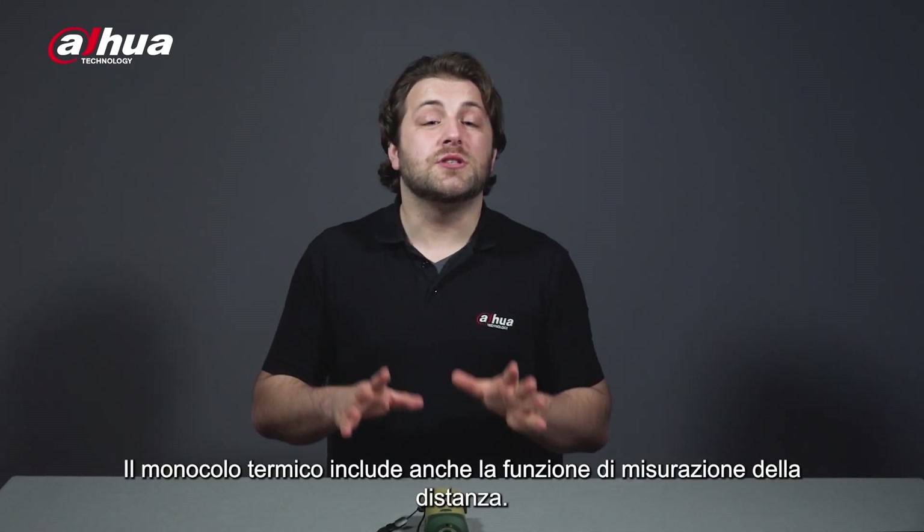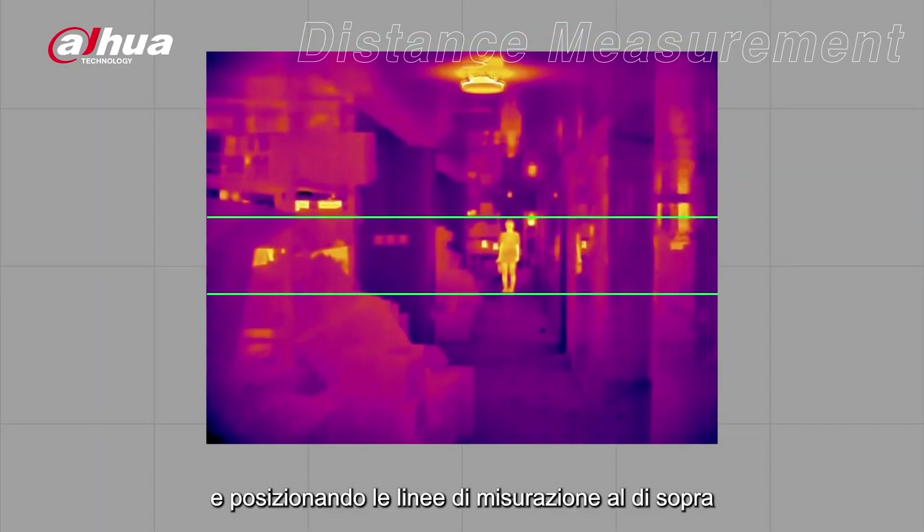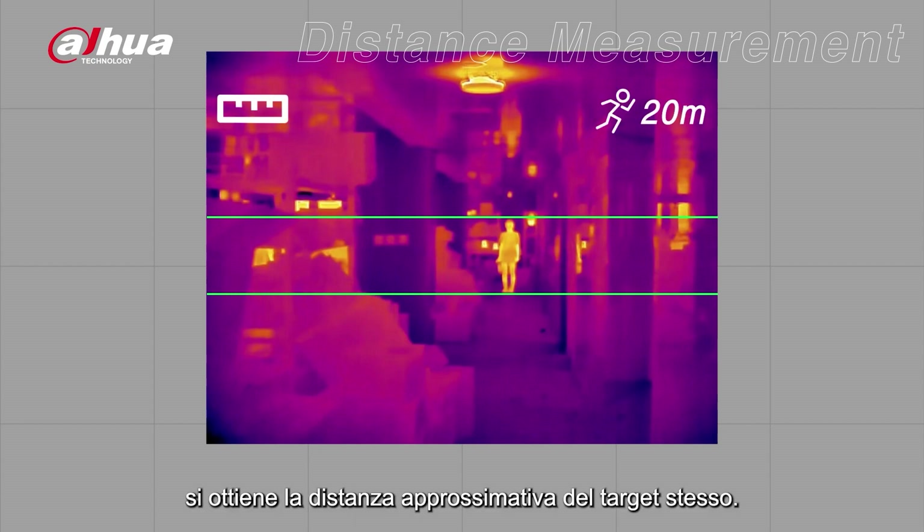The Thermal Monocular includes a distance measurement function. By selecting one of the four measurement target types and placing the measurement line on the top and bottom of the target, the approximate distance of the target can be obtained.